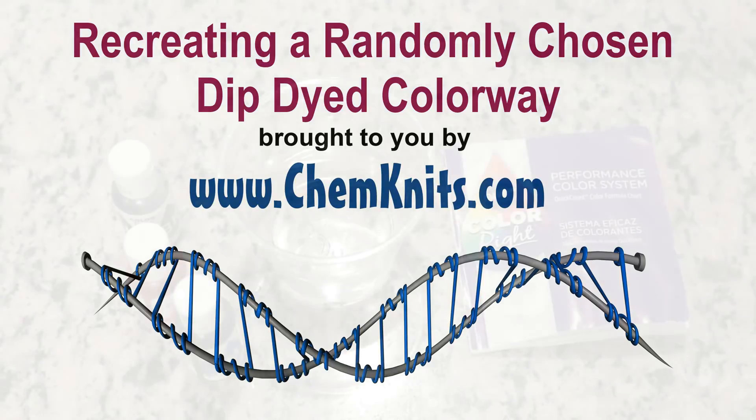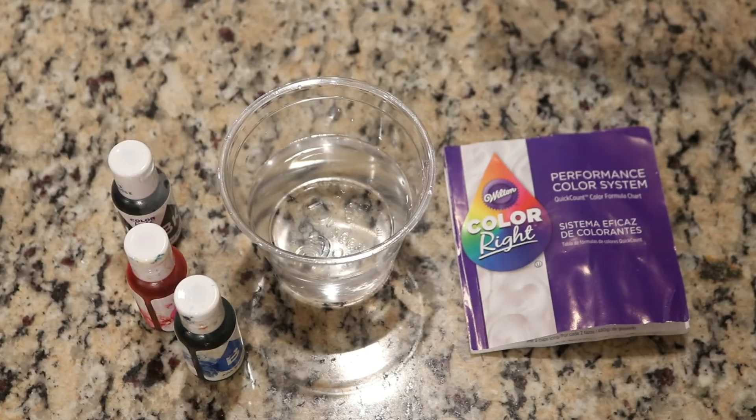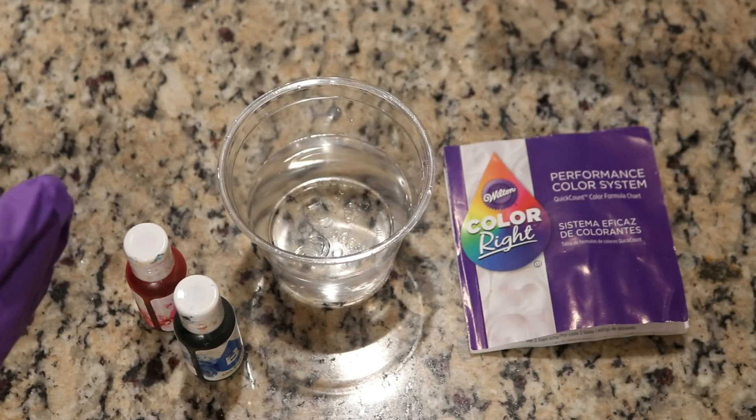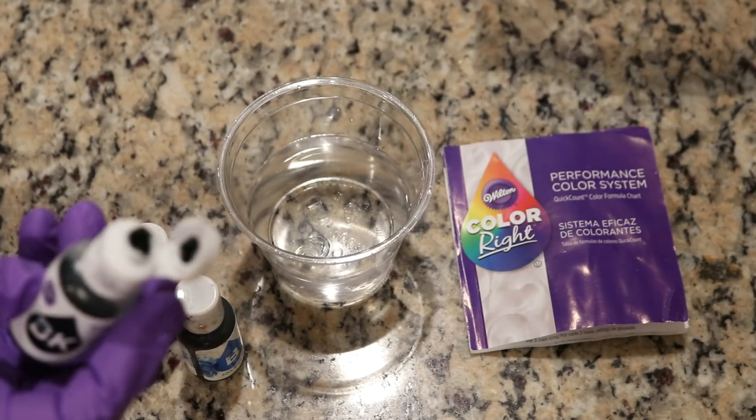Hi everyone! I am Rebecca from ChemKnits and today I want to try to recreate one of the stunning colorways we did in the last randomly chosen color dip dye-a-thon, where I actually rolled the 20-sided die after picking colors out of the hat to determine the proportions. The color I wanted to do today is sort of a more jewel-tone version of my signature broken violet colorway, but instead of on the Wool of the Andes base, I want to try this on a sock yarn. There might be some differences because Wool of the Andes is 100% wool, and the Stroll base is 75% superwash merino and 25% nylon, which means the colors will presumably strike faster.